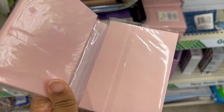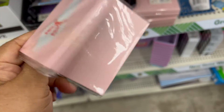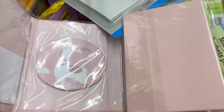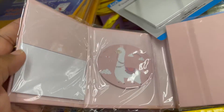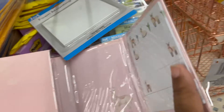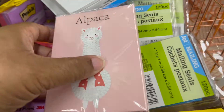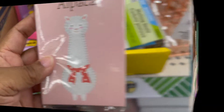We have this adorable notepad. There's a little alpaca animal in front. It has sticky notes — a little notepad. It's cute for you, or maybe a little girl in your life that likes to take notes.